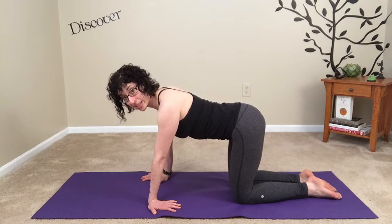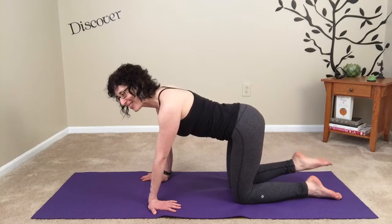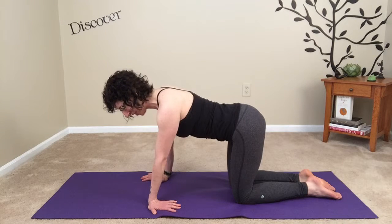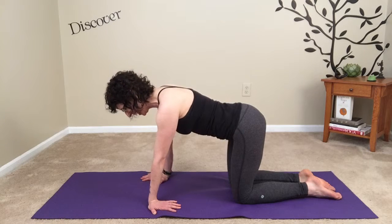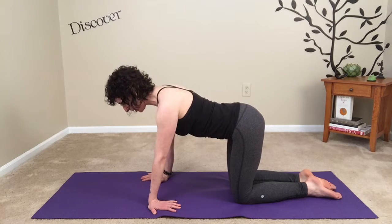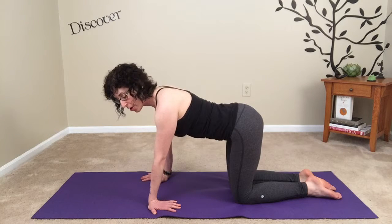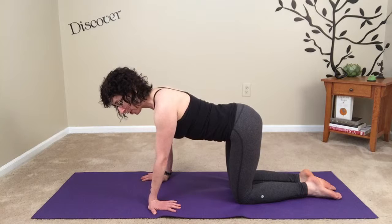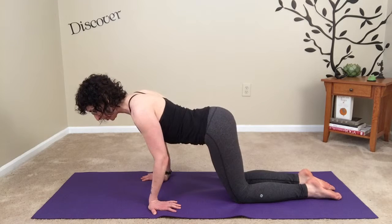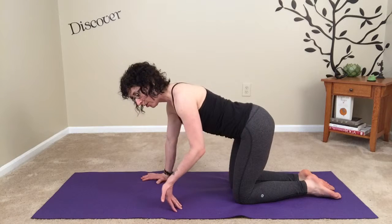Are you still breathing? We would be here for some amount of time — I try to feel the energy of the class and gauge how much longer we can stay in this position. One more breath — really try to find space in the shoulders, length in the spine. For someone who isn't feeling challenged, you can keep the palm flat and intentionally bend your elbow toward your knee, shifting your torso forward. There are arm balances that start from that position. Let's go ahead and release the hand.